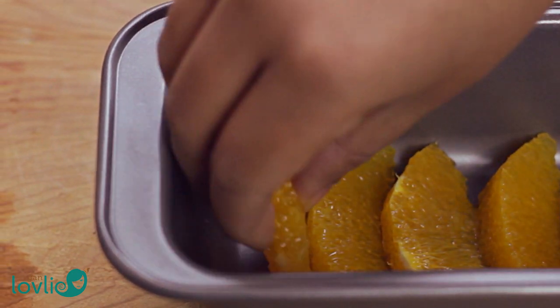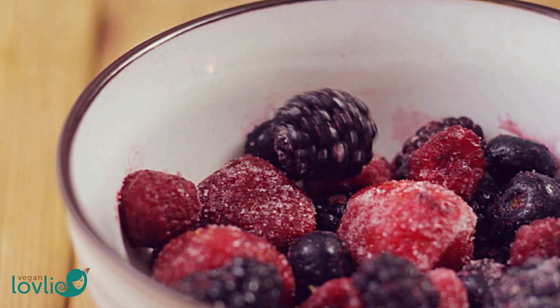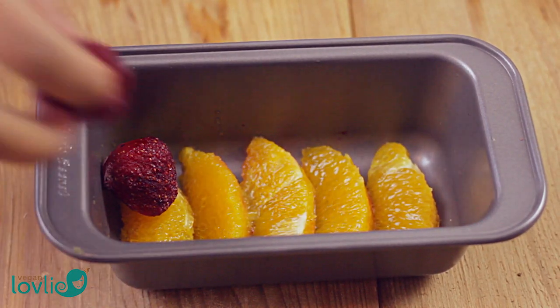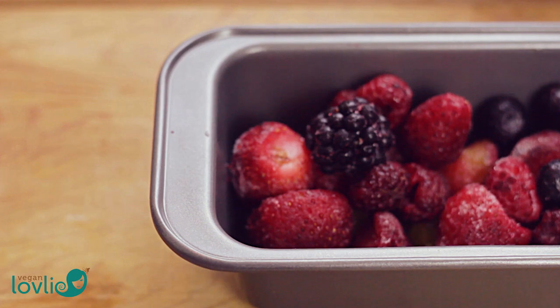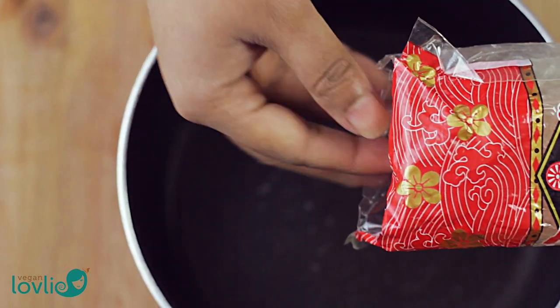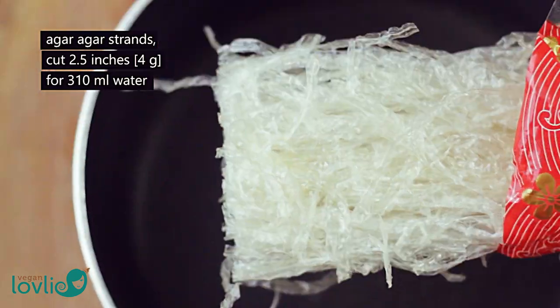Apart from oranges, I'm using mixed frozen berries. You can use any fruits that are available to you, but some fruits like kiwi fruit, pineapple, fresh figs, papaya, mango, and peaches may prevent the jelly from setting because of the acidity and some enzymes in the fruits. You can sometimes salt this by cooking them first. Set the fruits aside while we prepare the jelly.